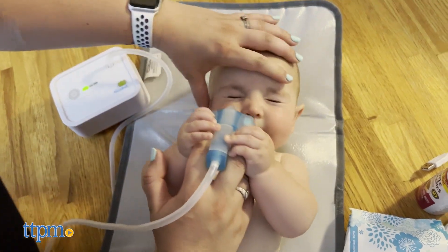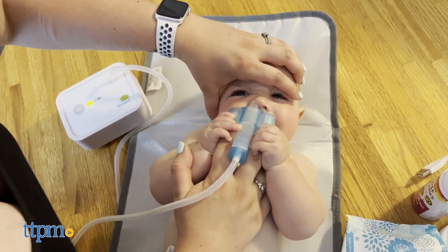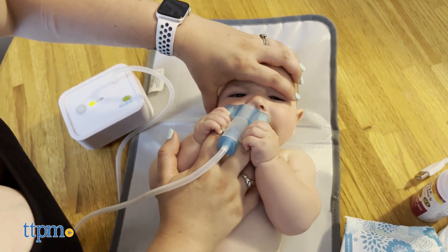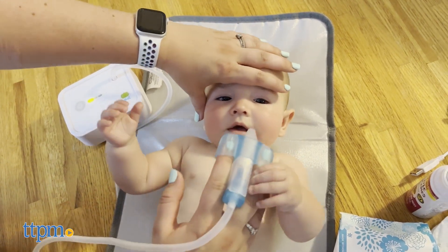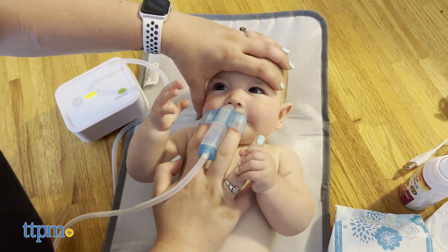When using the Nosebot on Riley, I wasn't sure if I liked it because it took over 12 hours just to get half a charge. If I needed to suck the boogers immediately out of his nose, I'd have to use a bulb sucker. The sound it made when you turned it on was also very noisy, and it did kind of scare Riley. I stayed on the first level of suction, and he barely liked that, so I was honestly afraid to go to the next level.